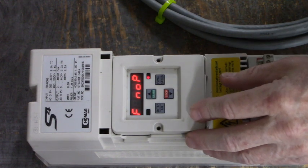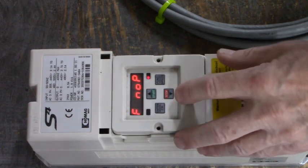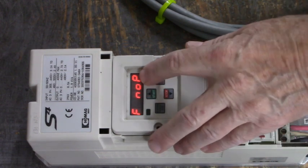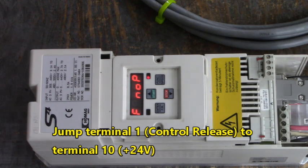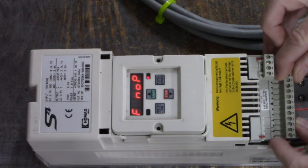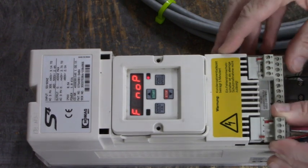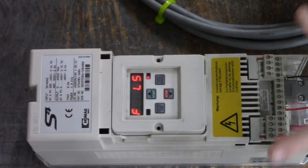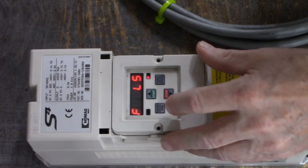As long as it says no op we can't run. So what we have to do is jump terminal 1, which is control release, to terminal 10. Terminal 10 is 24 volts out. Now it says LS — we're not in no op anymore, we're in LS mode. Our speed is set to 50. Let's go ahead and start and see if we're running.